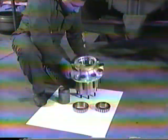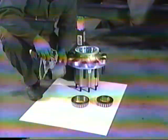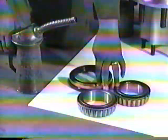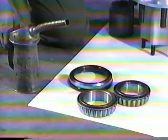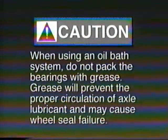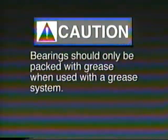Inspect and clean the hub cavity, spacer, bearings, and seal bore of any contaminants. Lightly lubricate the wheel seal and inner and outer bearing cones with the same lubricant used in the axle sump for drive axles, or the lubricant used in the hub for steer and trailer axles. Caution: when using an oil bath system, do not pack the bearings with grease. Grease will prevent the proper circulation of axle lubricant and may cause wheel seal failure. Bearings should only be packed with grease when used with a grease system.